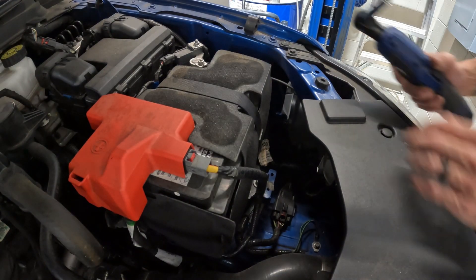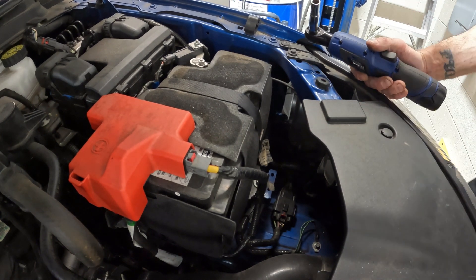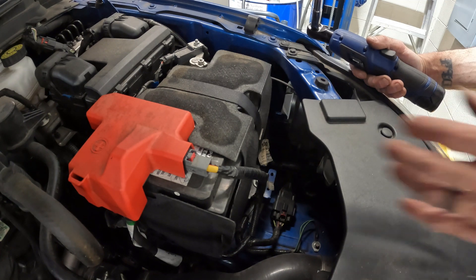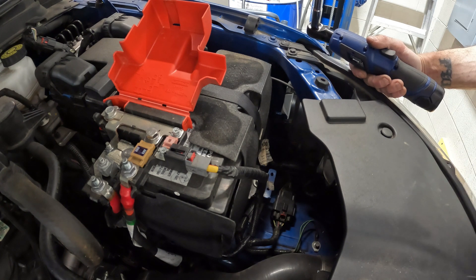Good day, welcome back. This is my 2019 Ranger battery. My auto start-stop — whenever you come up to a stop, it'll say 'vehicle charging.' I've tested it a few times, and you guys on the channel know it's getting to that point.